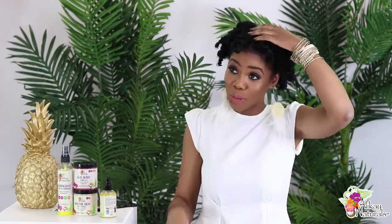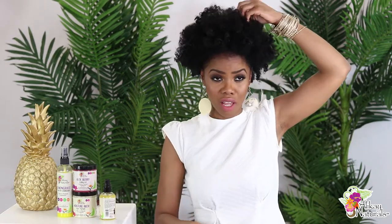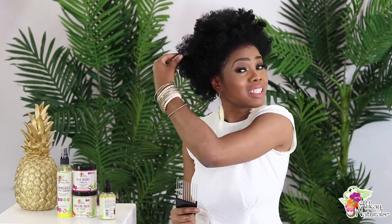Okay, this is cute but we've got to fluff it up. I don't comb through when I fluff up my hair because I want to maintain the curls. I'll make sure that the parts are completely separated.